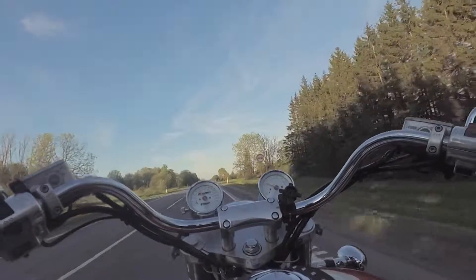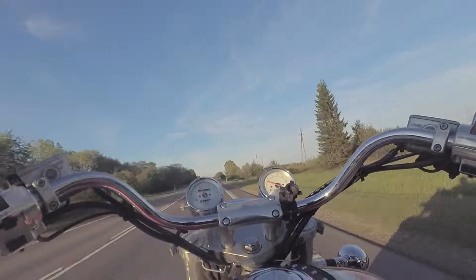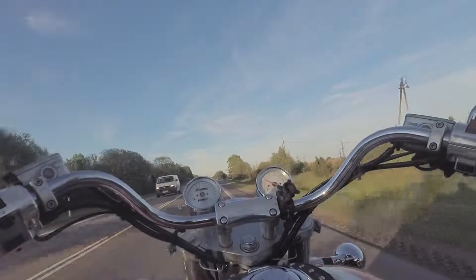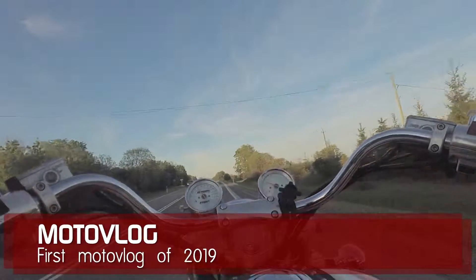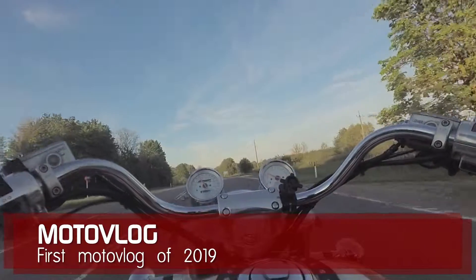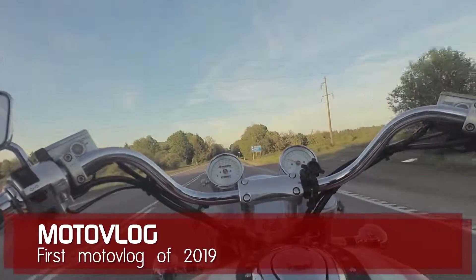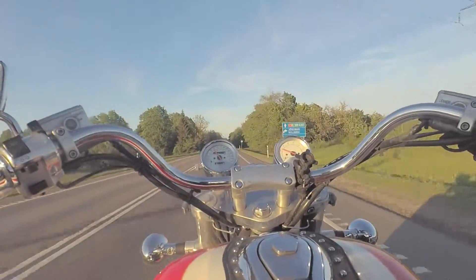Hello Youtubers! This is the very first video I have recorded this year, and I have had a bit of camera trouble. So I'm not sure if the angles and everything are quite correct.